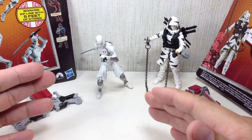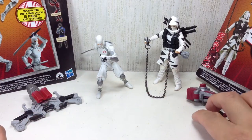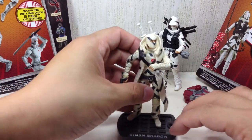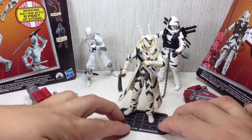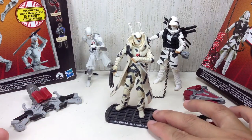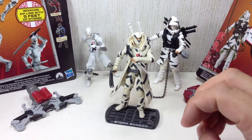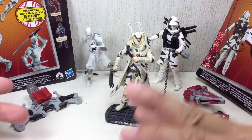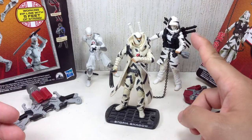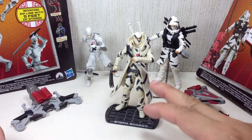I actually like this particular figure on the left. The figure on the right is a variation of this particular figure. This figure, if you recall, is an homage to the G1 or 1980s Storm Shadow figure where he becomes part of the Joe team, where he has a hood and those stripes. And this one is a more completed look because it has the hood, while this one just has the coat.